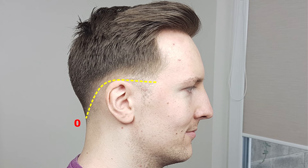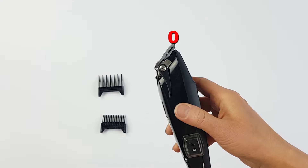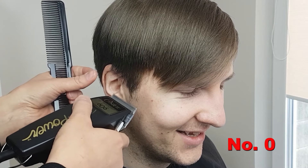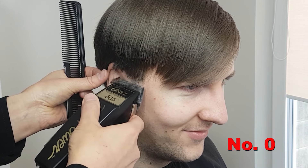Start with the lowest fade line 0 and shave all the hair below it. Fade line 0 starts slightly above the top of the ear and curves down along the occipital bone at the back of the head. Set the clipper to number 0 — that's bare blades with no guard attachment and the lever all the way up.